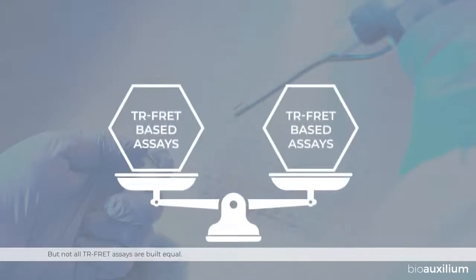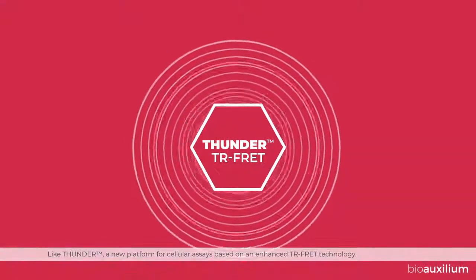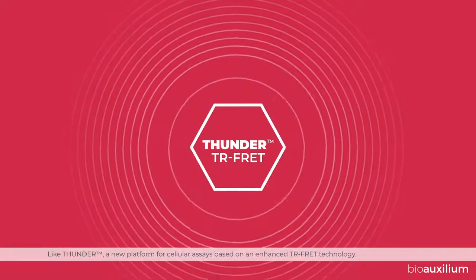But not all TR-FRET assays are built equal — some are just more awesome than others. Like Thunder, a new platform for cellular assays based on an enhanced TR-FRET technology.